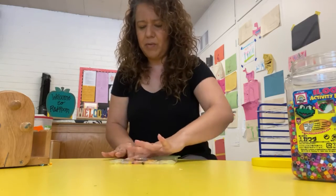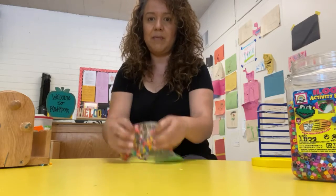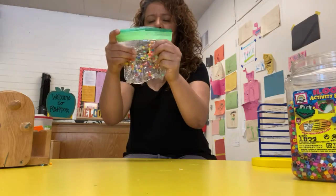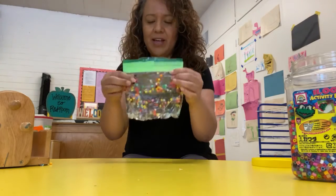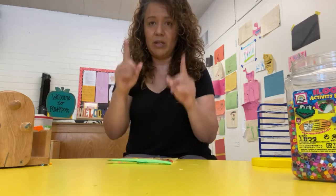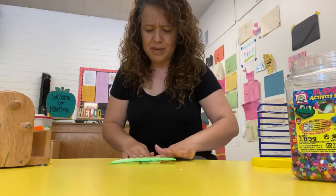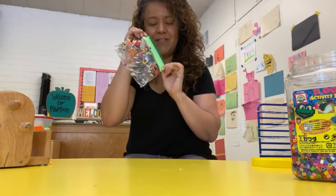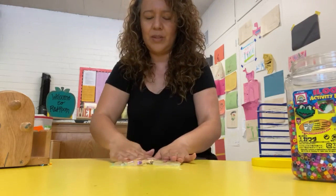It's super easy, it's super fun — you can find many things to do with it. You can learn, you can play, you can sort, you can learn lines, you can build things. Just be patient, and be careful with your nails because it's gonna rip. Sensory bag: easy, fun, and we can play with it all the time. Bye!